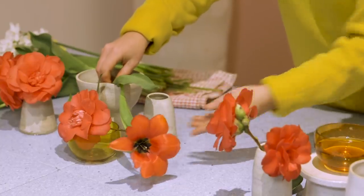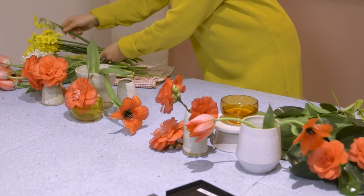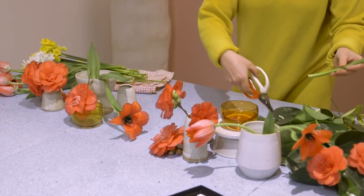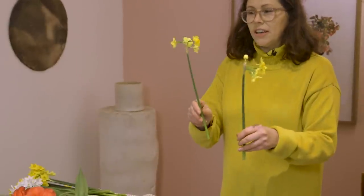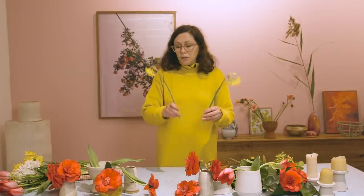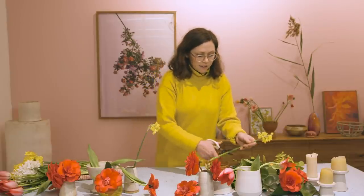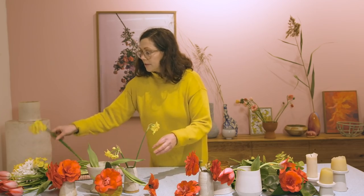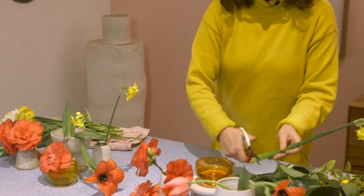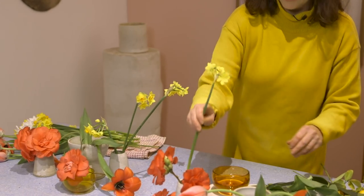I'm going to save an extra couple of blooms of these camellias just to lay on the table. Now I'm going to use some of this yellow. It's a really good idea when you're using narcissi — whether daffodils, jonquils, or anything like that — to put them in their own vase, because they actually have a sap in them which apparently kills other flowers.